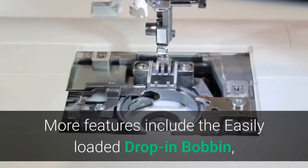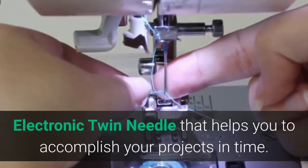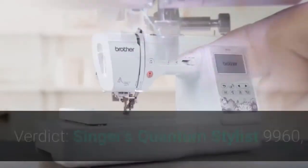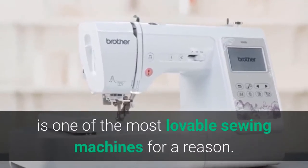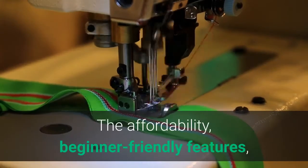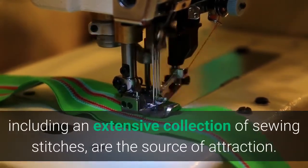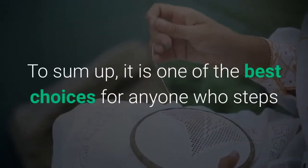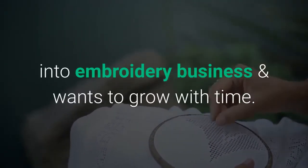Additional features include an easily loaded drop-in bobbin and an electronic twin needle to help you accomplish projects on time. Verdict: Singer's Quantum Stylist 9960 is one of the most lovable sewing machines for a reason. Its affordability and beginner-friendly features, including an extensive collection of stitches, are the source of attraction. It is one of the best choices for anyone stepping into the embroidery business who wants to grow with time.